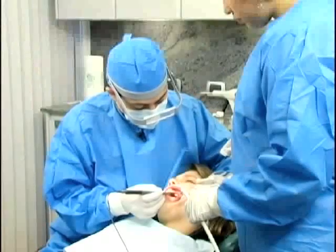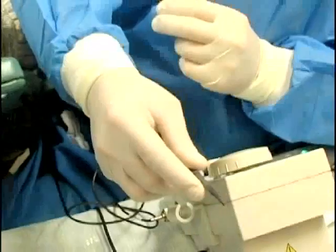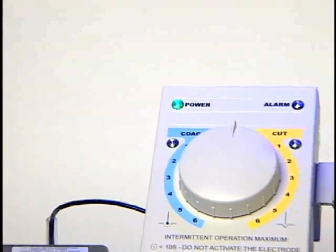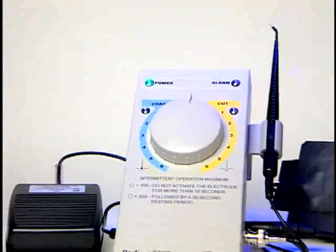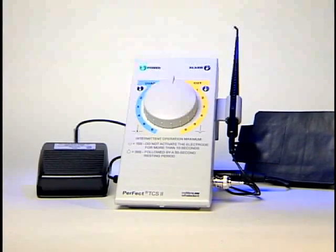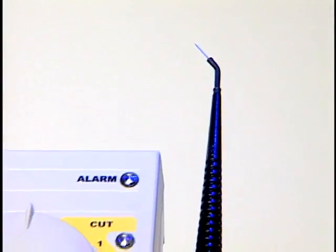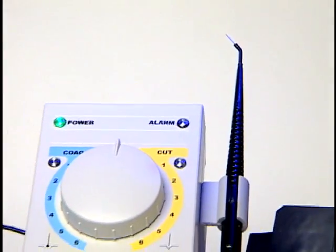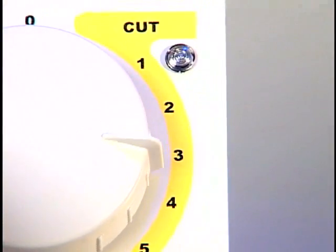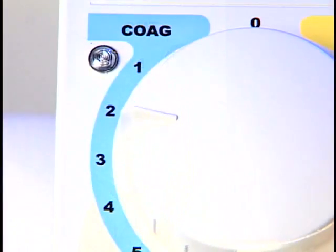The cases you have seen are some, but far from all, of the most common applications of electrosurgery for a dentist in general practice. In a variety of everyday procedures, Perfect TCS II enables you to manage soft tissue with greater efficiency, greater precision, and less bleeding. As you gain experience with electrosurgery techniques, you will find many additional ways in which Perfect TCS II can save costly chair time, enhance therapeutic results, and provide considerable professional satisfaction.